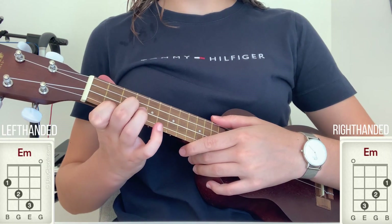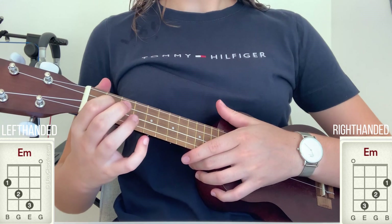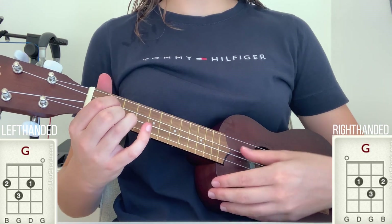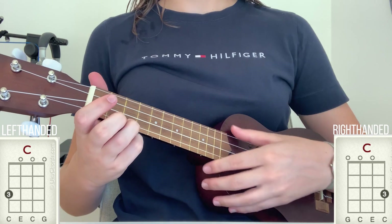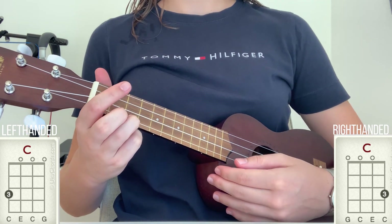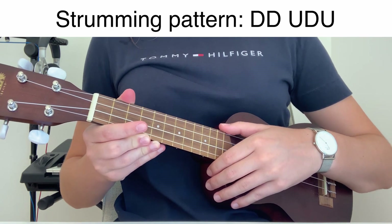The chords you need for the song are E minor, G major, and C major. The strumming pattern for the song is down, down, up, down, up.